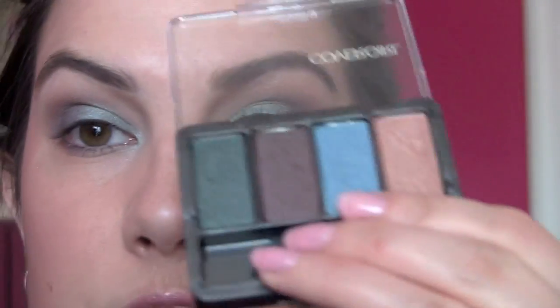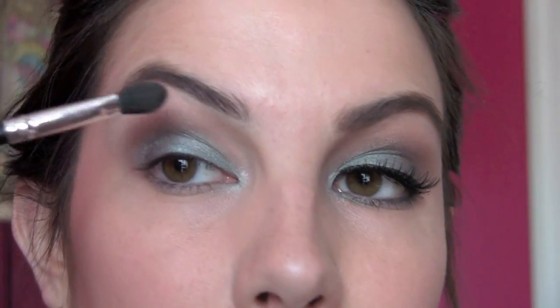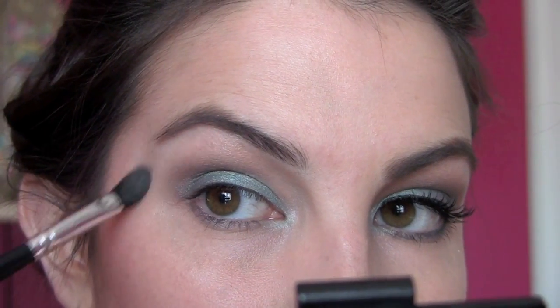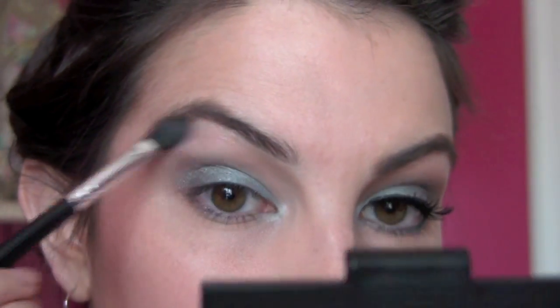Going along the border, there's a peachy shade with a little bit of a metallic tone, so get a little bit of that and take it right under the brow. Not a lot — it just gives a nice little shine to that area.